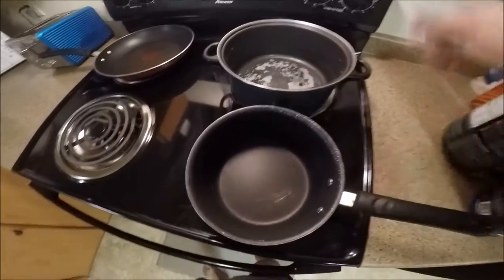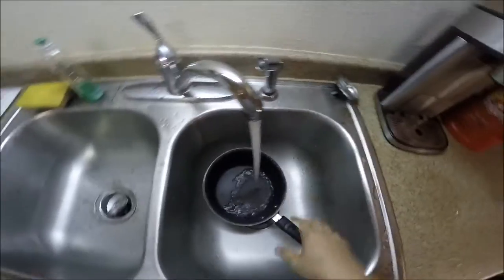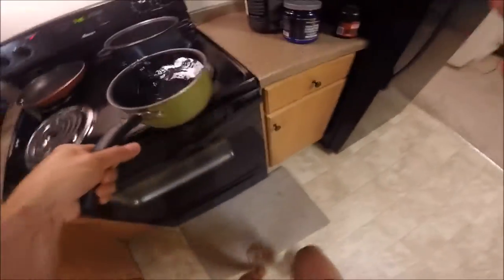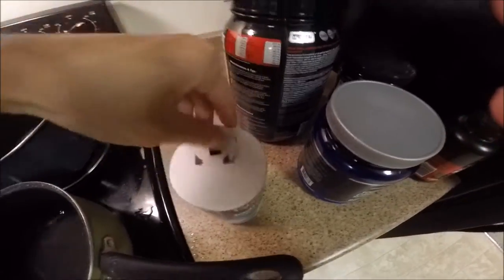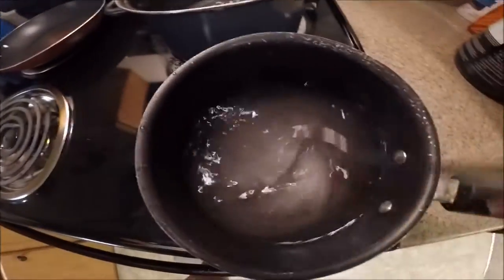All right, so it says to get a pot of boiling salted water started. Put the stove on, add the salt — this is a little difficult because I'm doing it with one hand. Give it a good little stir.